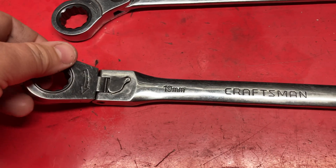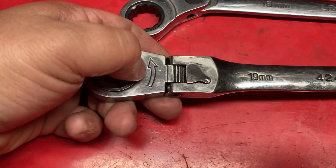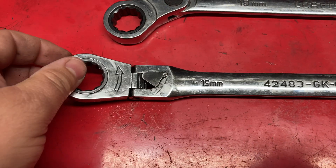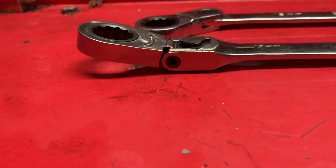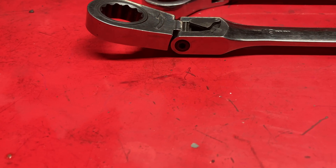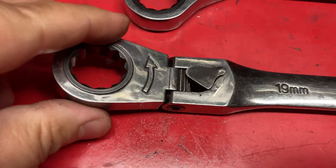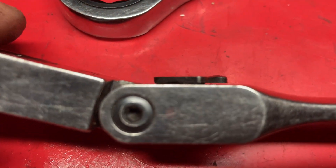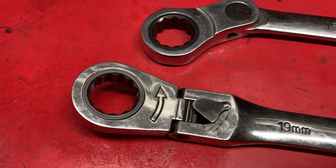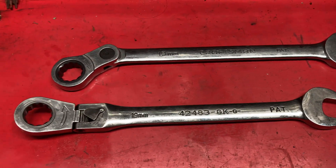These are solid ratchets. They have a strong ratcheting mechanism in the head. The locking system is very similar to Matco's ratchets — the way they lock is kind of cool. The switch is very slim; it doesn't stick out too much or take up a lot of space, so you're not going to knock it while trying to operate it.